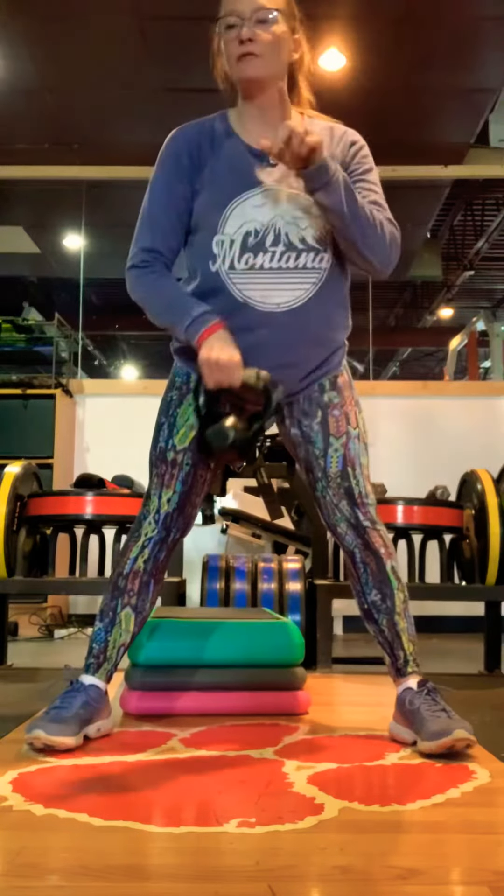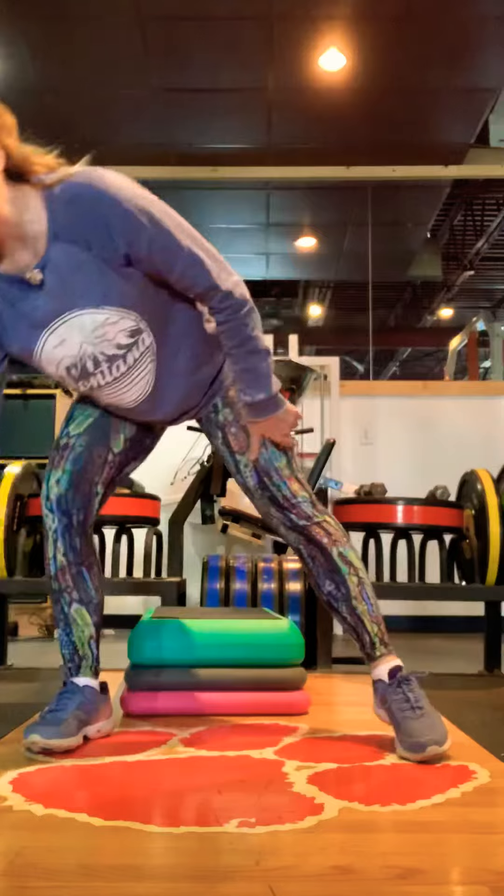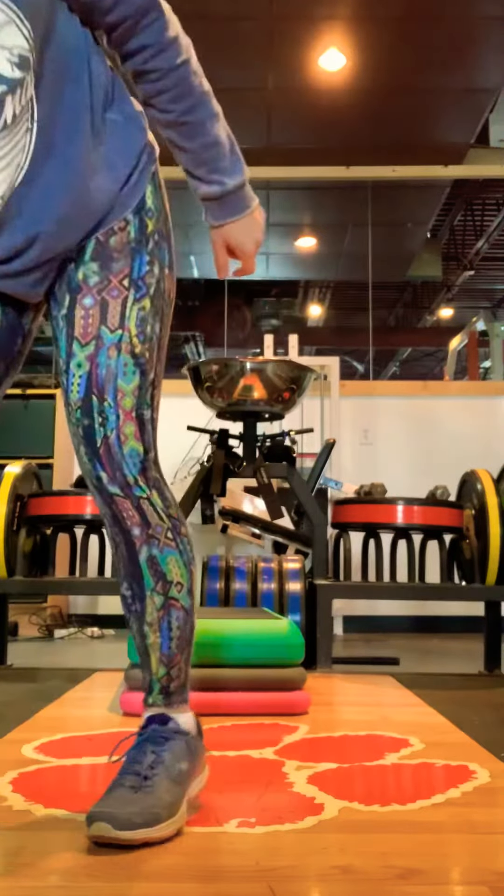Exercise number one is 45 seconds. Exercise number two is curtsy right and left, also 45 seconds.